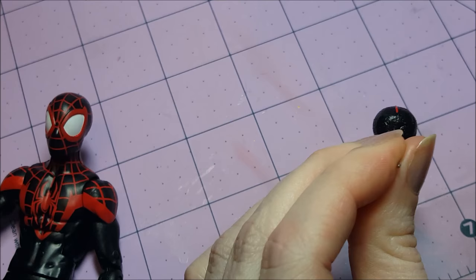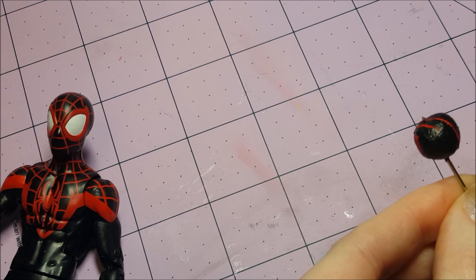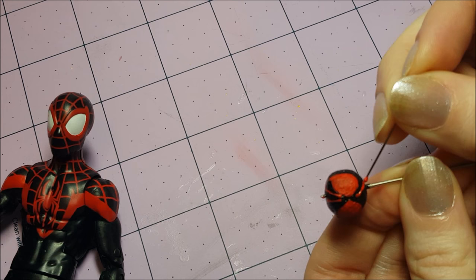We better get back on topic. Now I have the bright red outline of the eyes painted, so I'm going to move on to the web lines on Miles's mask. When I painted Peter's mask on day one, I used a small paintbrush called a spotter, but this time I'm going to try something different — applying the lines with a needle to see if that gives me thinner lines. I have to admit, this is annoying me already, because you have to keep dipping the needle in the paint over and over again. But I've started this, so let's just see it through.